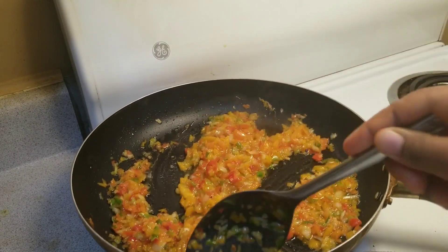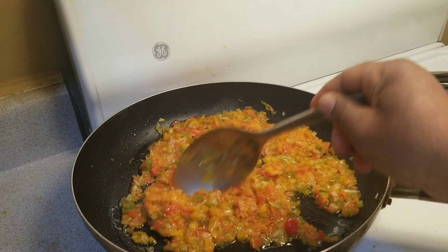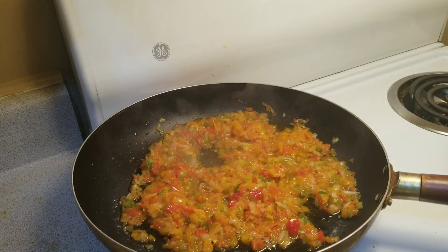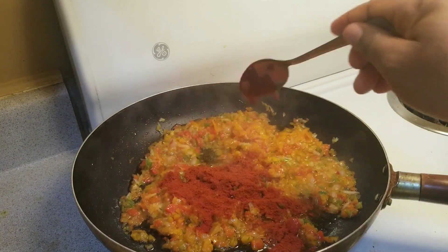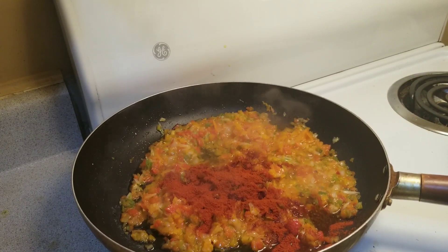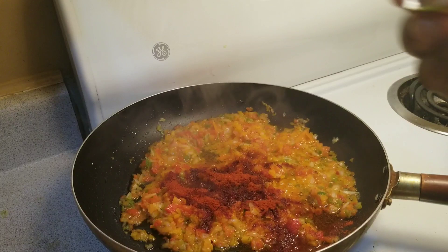It's ready. I'll add some spices — I didn't show you guys my paprika, so I'm going to add the paprika — one spoon of paprika. That's the only spices I'm going to add, then one star cube, just for it to have a little bit of taste.